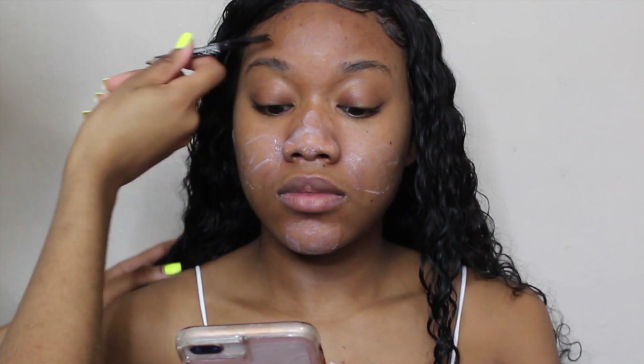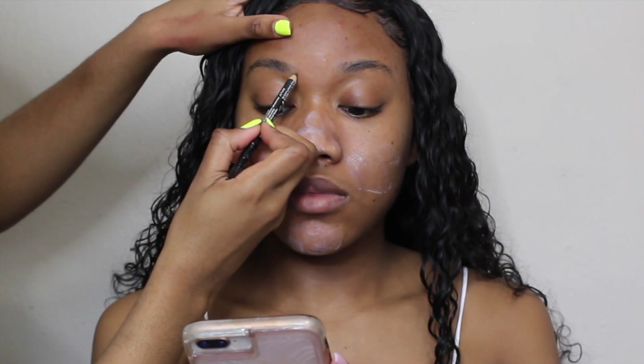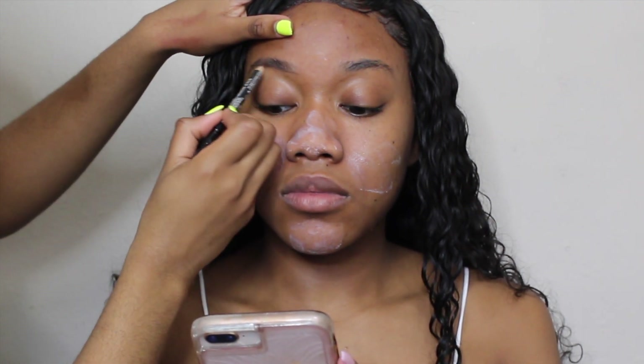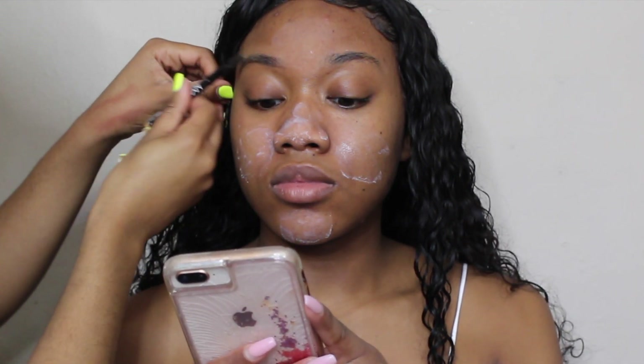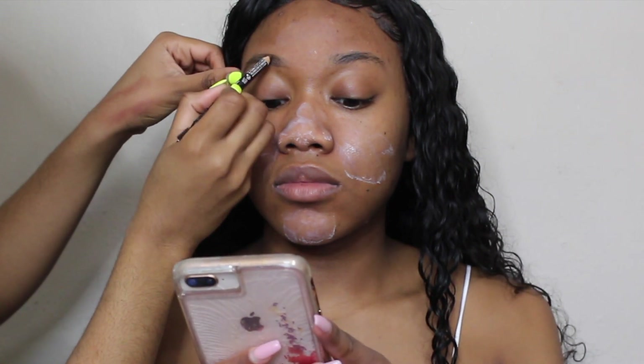Now using my NYX brow powder pencil in Espresso, I'm just going to lightly fill in her brows. I'm following the same exact brow shape that she already has — I'm not trying to create a new shape. I'm brushing through the hairs while doing this to make sure it's not too harsh, using only light strokes throughout the whole process because I want to fill in her brows but I don't want it to be too dramatic.